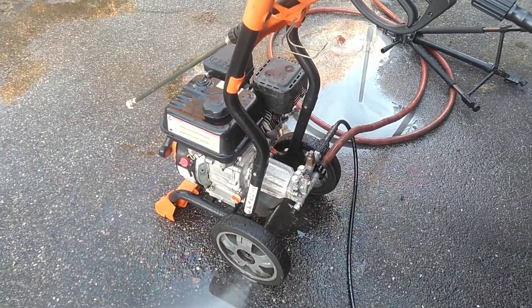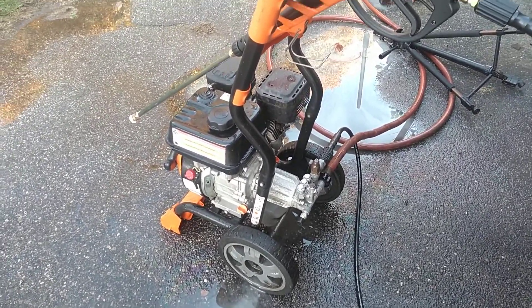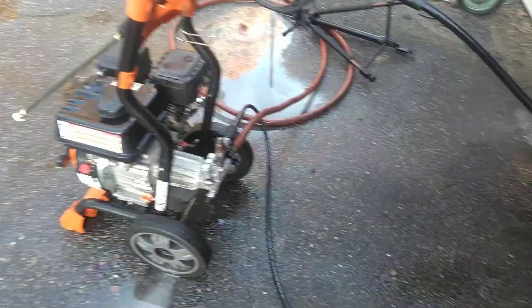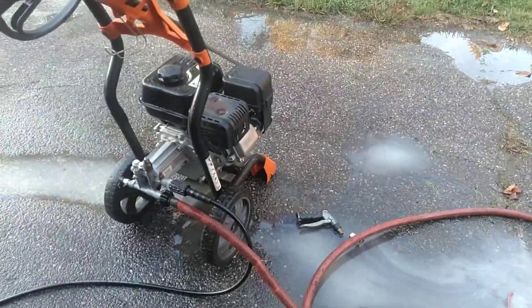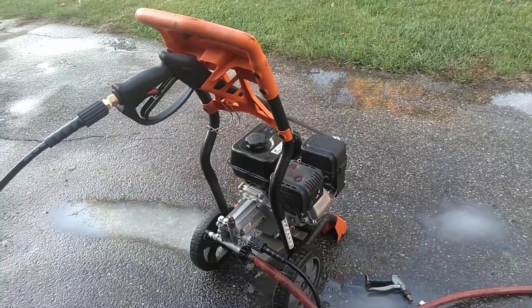Did an oil change. Already has a new plug in it from the previous owner, most likely from trying to get it running.